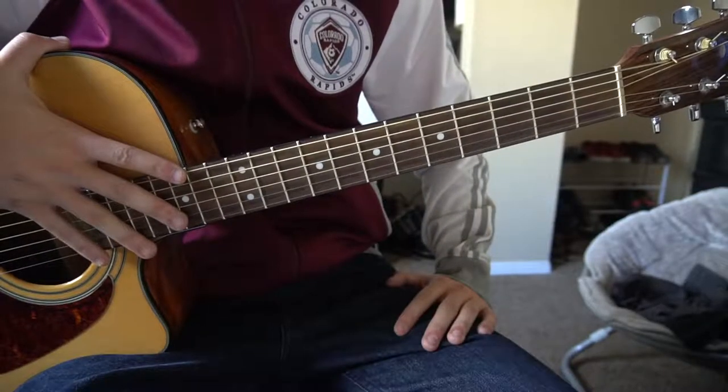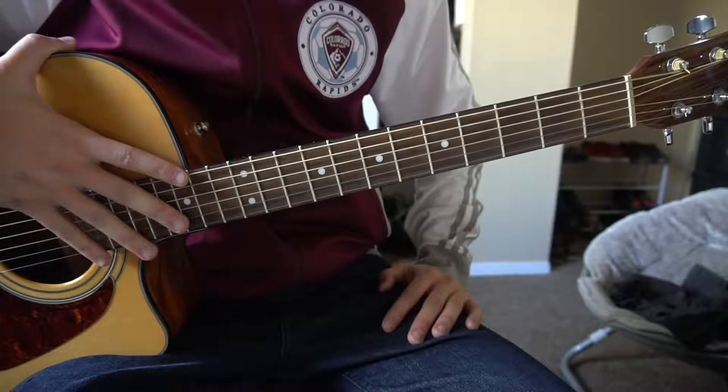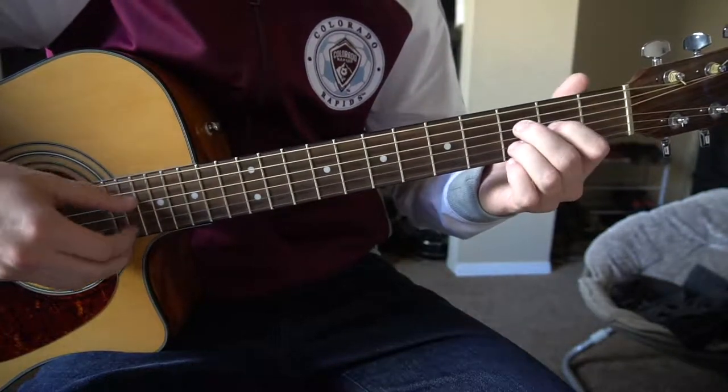Welcome to this tutorial on how to play 'The Thrill of It All' by Sam Smith on standard tuning. There's no capo, and with that said we're gonna get started.